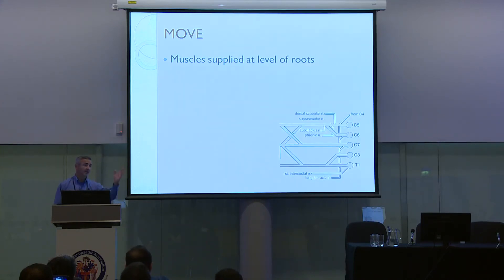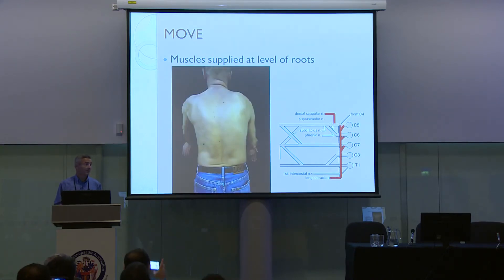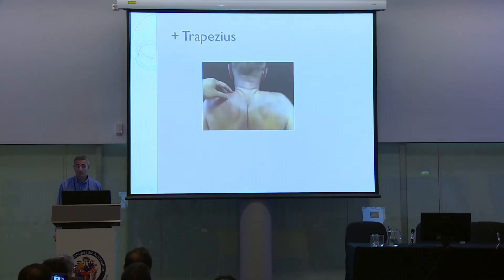Moving on: the dorsal scapular nerve — shoulder retraction, look and feel the rhomboids if necessary. Then the long thoracic nerve — hands against the wall, looking for winging of the scapula. While at the back, also assess trapezius.